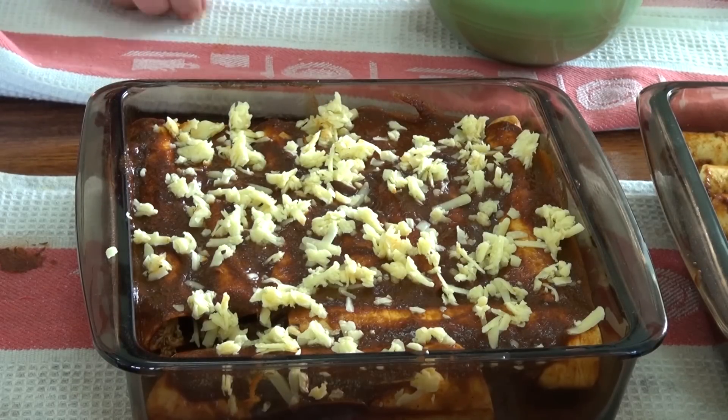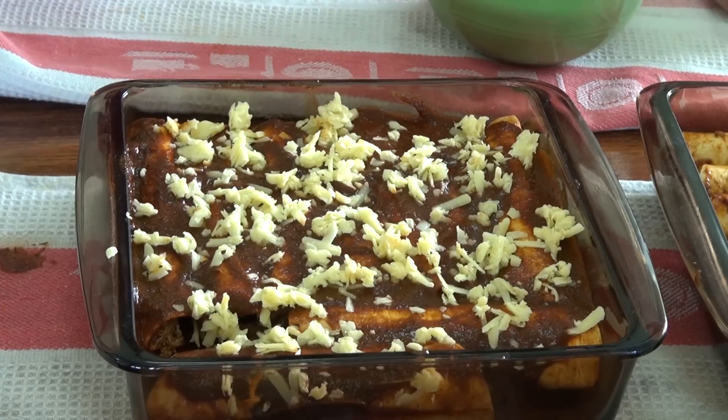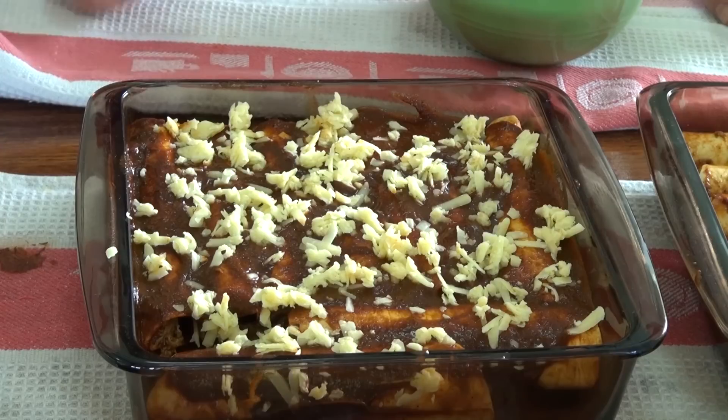I'm going to bake these in an oven at 350 degrees for about 15, maybe 20 minutes. When the sauce is bubbling, the cheese is melted, and the tortillas are nice and warm, it's ready.